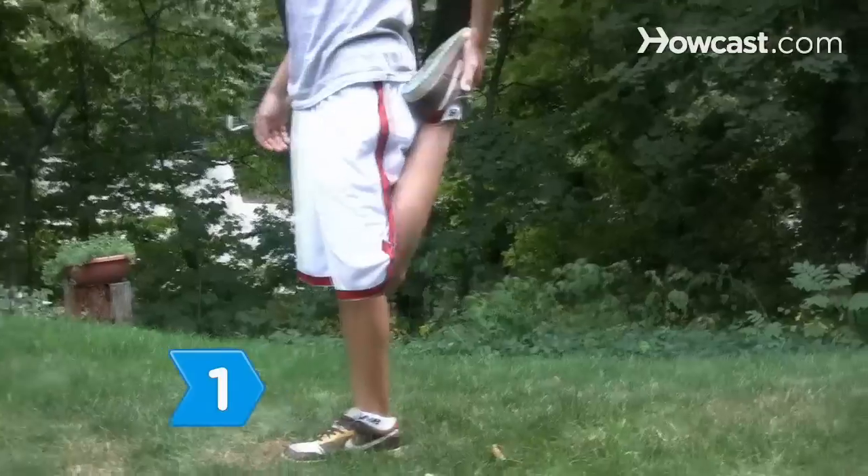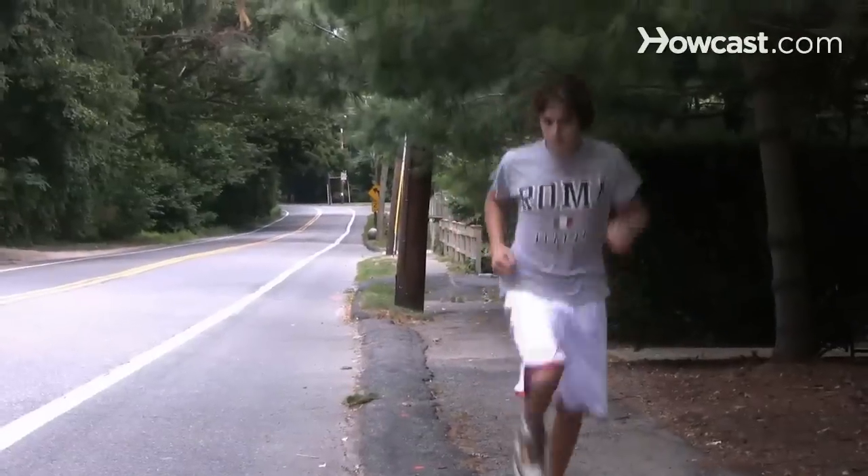Step 1. Begin your training routine and warm-up on race day by jogging about a half mile.